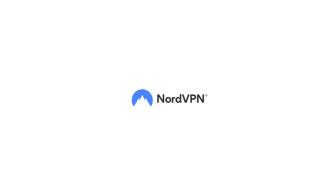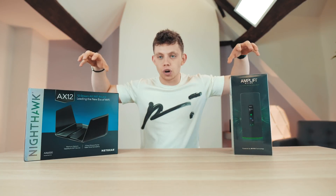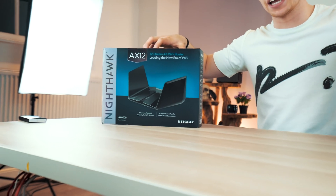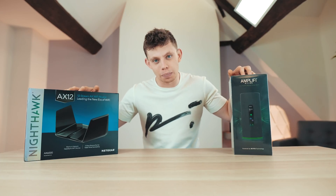Thanks to NordVPN for helping make today's video possible. Wi-Fi is one of my favourite things and I've got two routers right here — one from Ubiquiti and one from Netgear. They both have something in common and that's Wi-Fi 6, and that's what today's video is all about.